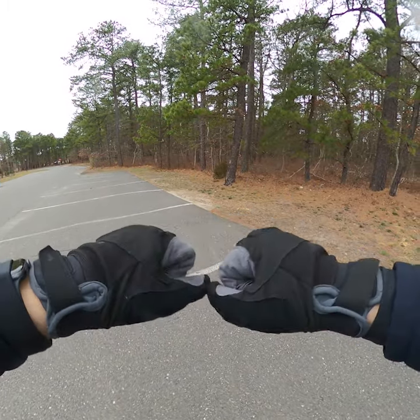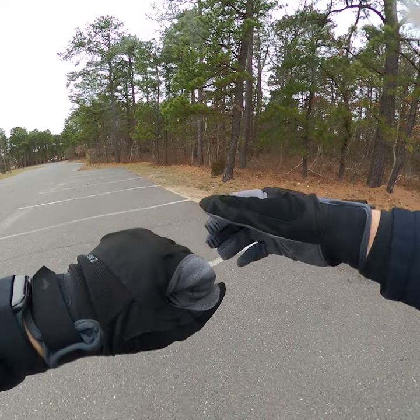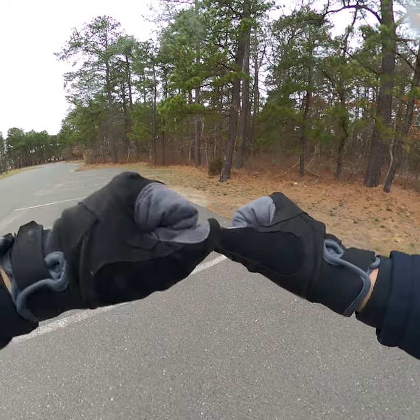I love these gloves. I also have some warmer ones from SealSkins that are like cold weather, extreme cold weather gloves — these are not that.